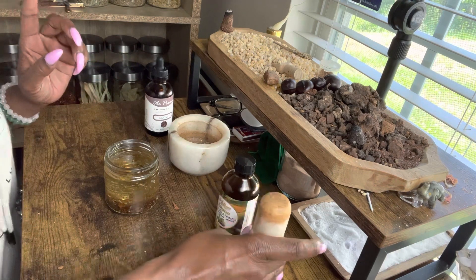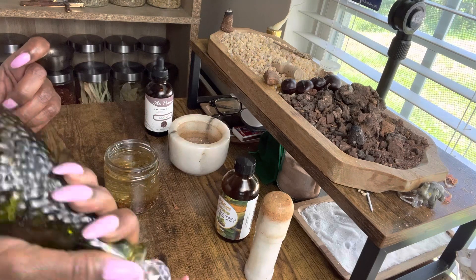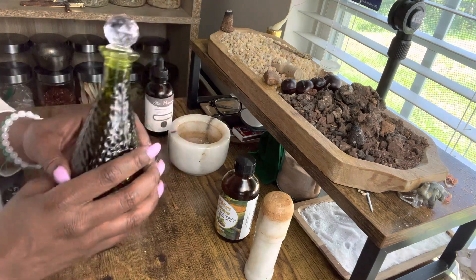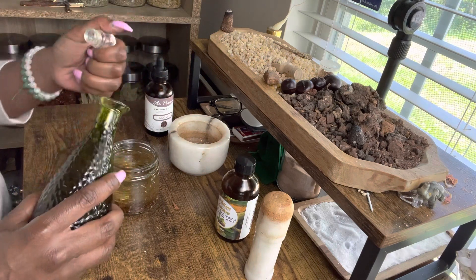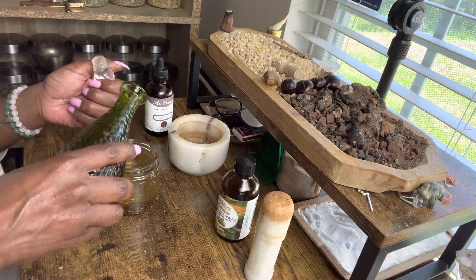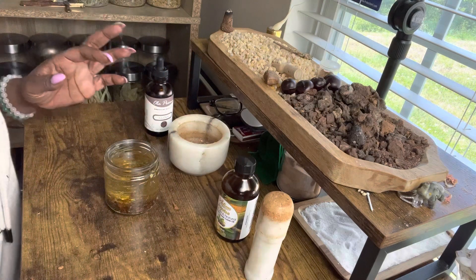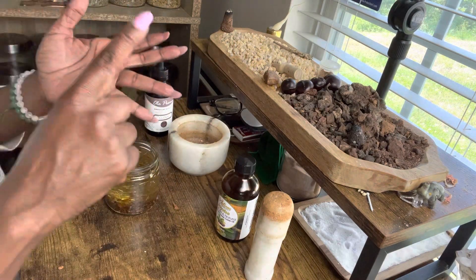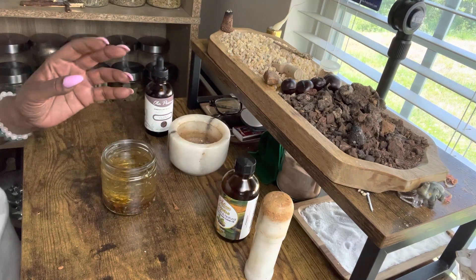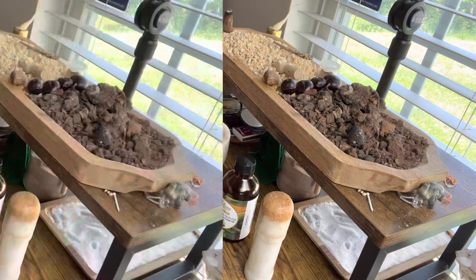I'm going to take it a little further and add just a tad bit of my crown of success mix that I keep — my Dollar Tree crown of success oil. I'm going to put a little bit in here just to top it off. It'll bring good luck in love, good luck in money, and good luck in any endeavor in life. In the name of the Father, the Son, and the Holy Ghost, we bless and anoint. Amen.